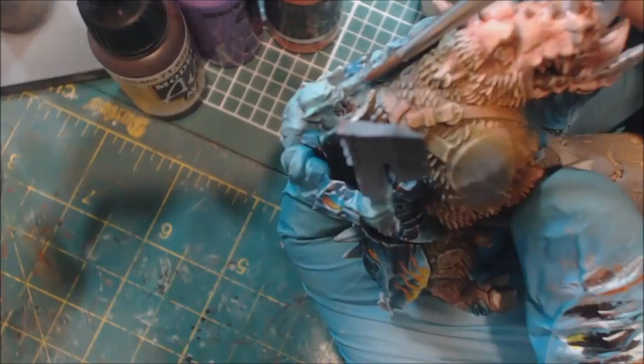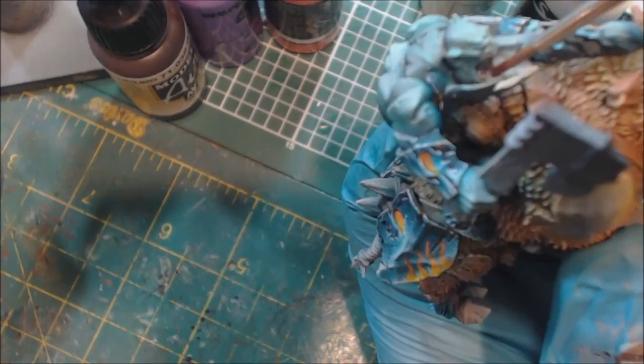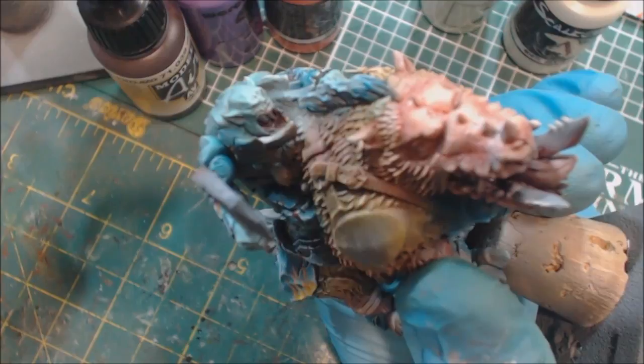We'll get the front — these guys have giant mouths, it's ridiculous. Now do the same on our little Orky buddy up top. His chop is probably in the way there, but it's a little bit harder to hit him — like I said, the top part.